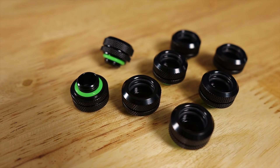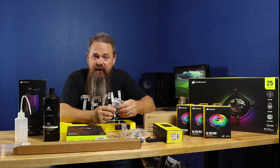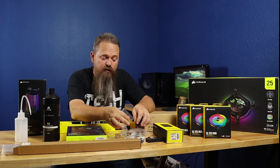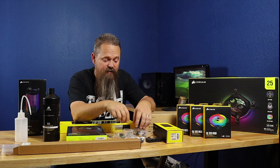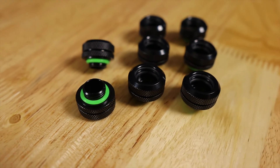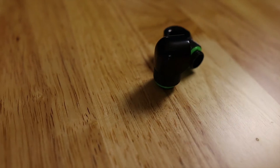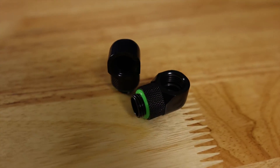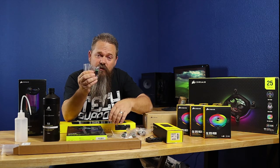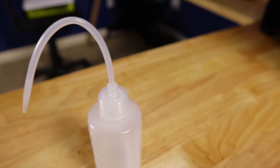The next thing is the fittings. Corsair has actually teamed up with Bitspower for their fittings, so these are what you would normally see from Bitspower but some have been rebranded for Corsair. This kit comes with two hardline fitting kits — each kit has four fittings for a total of eight — and these sell on Corsair's website for $26.99 per kit. The kit also comes with two 90-degree rotary fittings, which are also Bitspower and sell as a kit of two for $26.99.